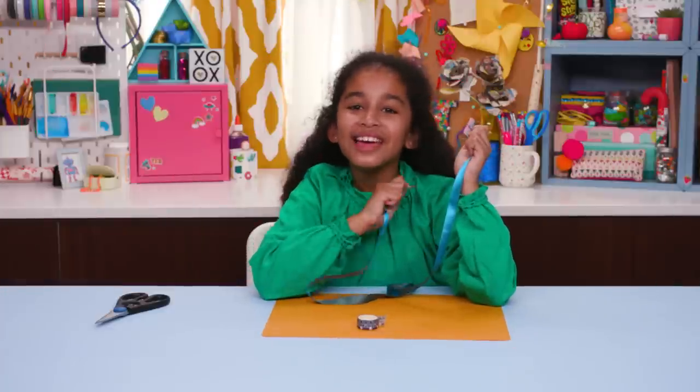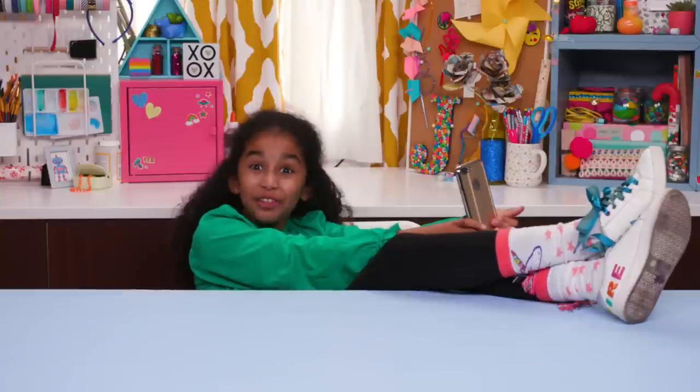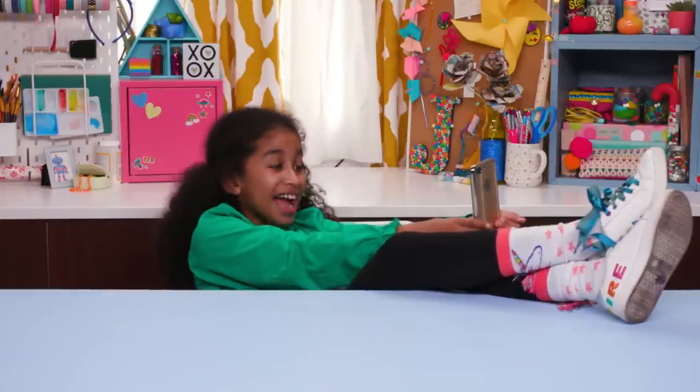Make another lace and lace up your shoes. Even better than before! Hashtag nailed it again!